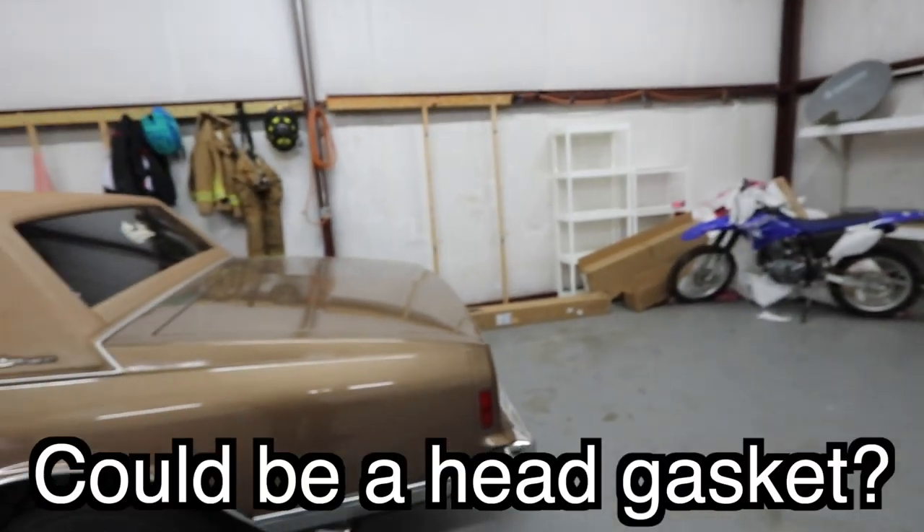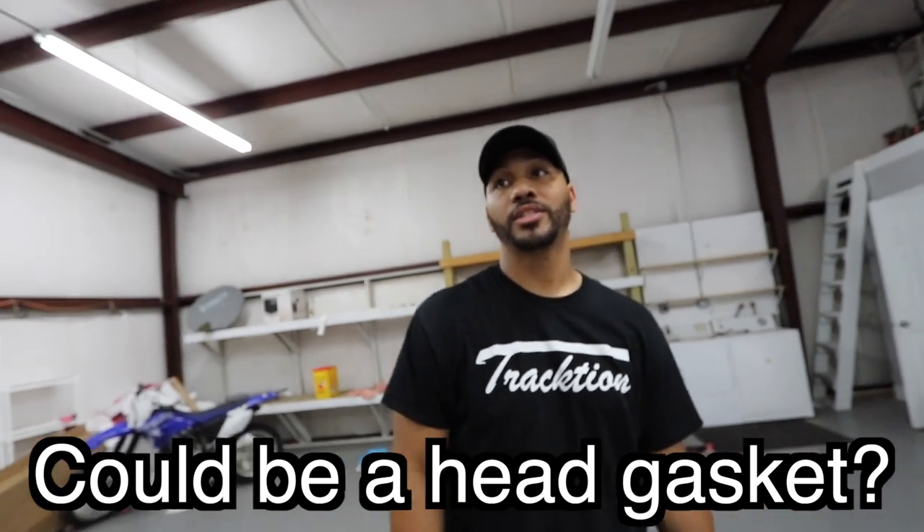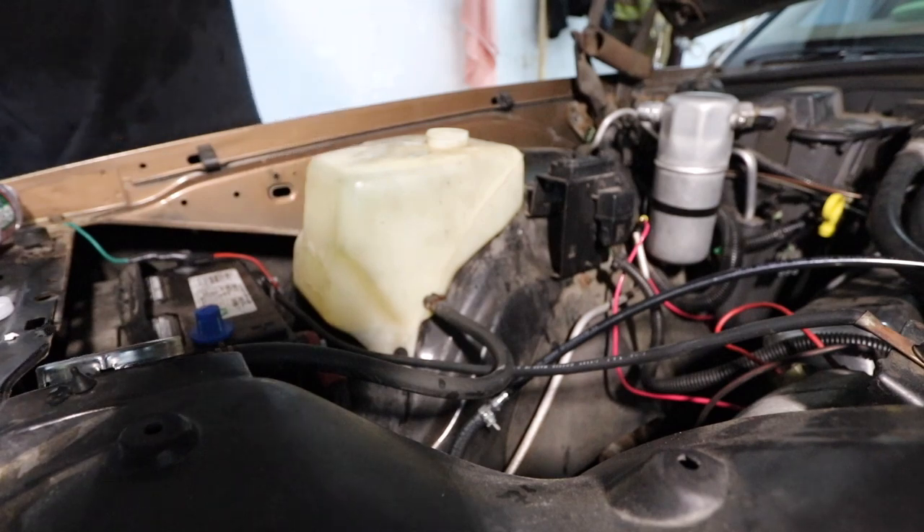It's a V8 with dual exhaust and it's an old car — it's got some Magnaflows on it under there. Honestly, I think that's the problem. Hand me that light.